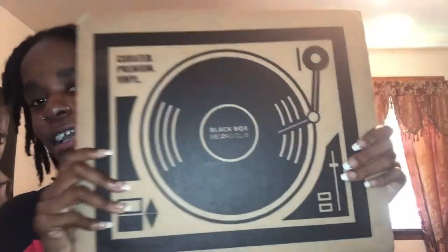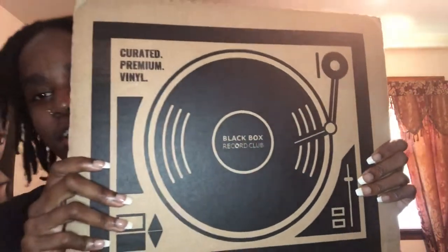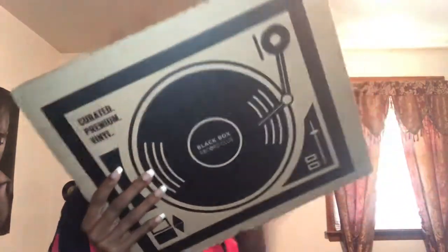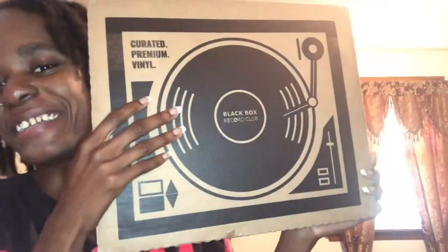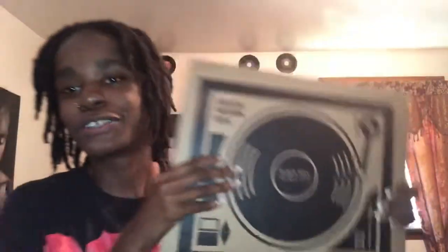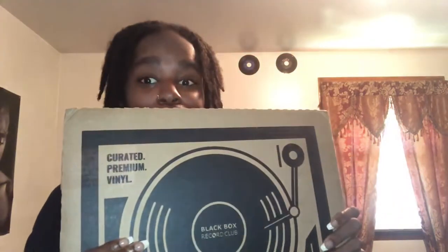This is the box — as you can see it says Black Box Record. I got my address on the back so I won't show that, but yes, this is Black Box Record. It's a Capture Premium Vinyl. Every month they send you two vinyls, and this is my first batch, so let's get into it.